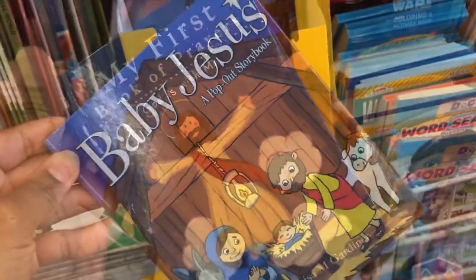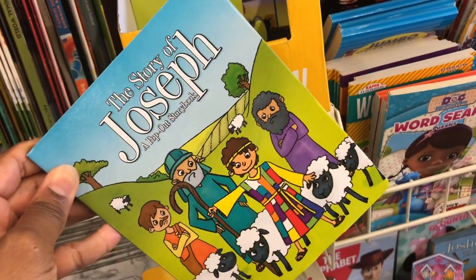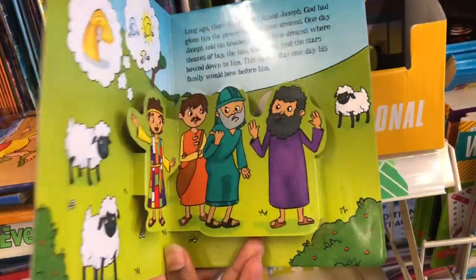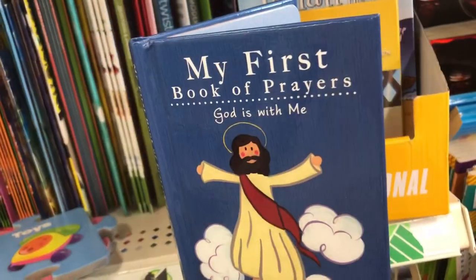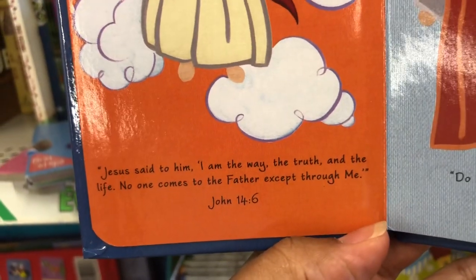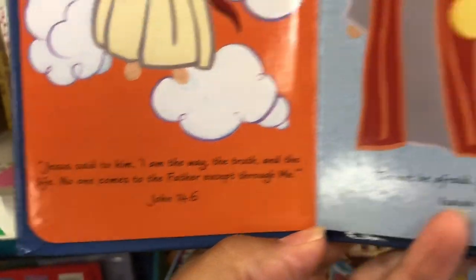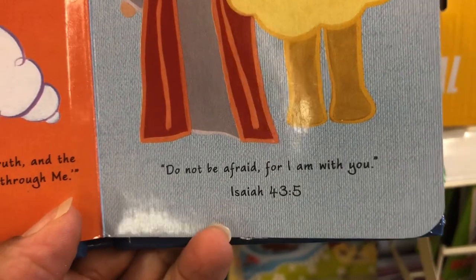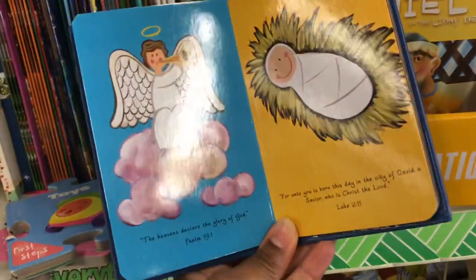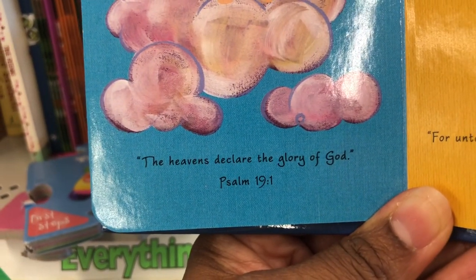They have Baby Jesus: A Pop-Up Storybook, Jonah and the Big Fish, and The Story of Joseph — pop-up stories where the story pops up at you. Inside My First Book of Prayers there are awesome scriptures: 'Jesus said I am the way, the truth and the life' (John 14:6), 'Do not be afraid for I am with you' (Isaiah 43:5). These are great scriptures for children to learn God's promises.